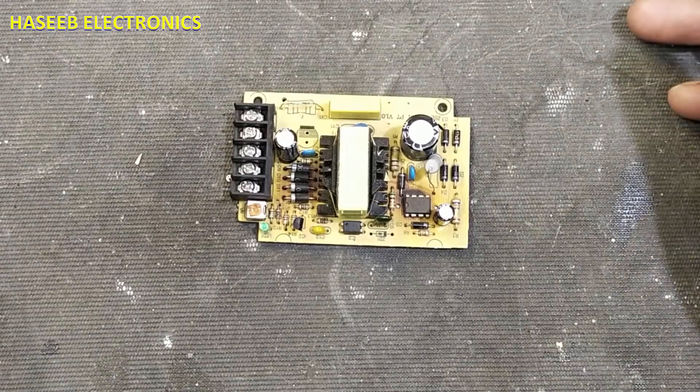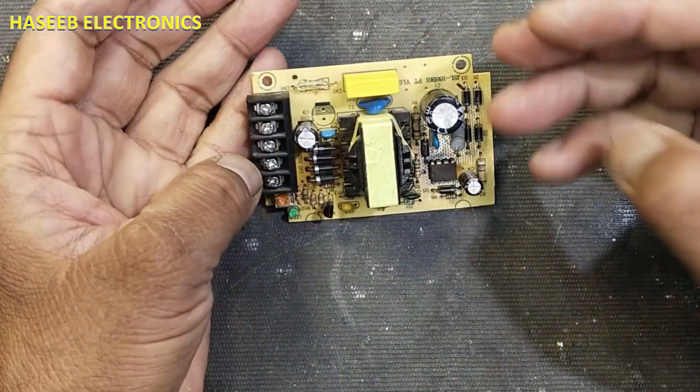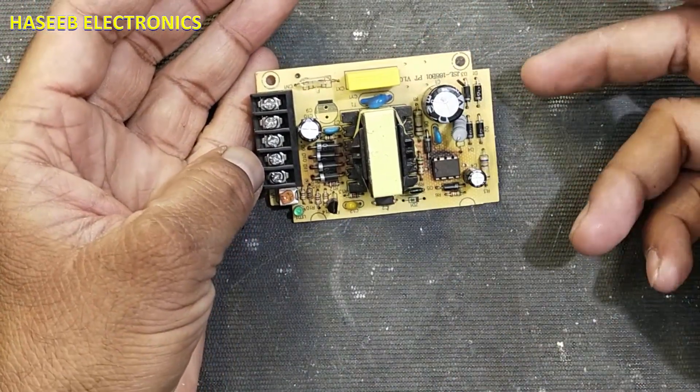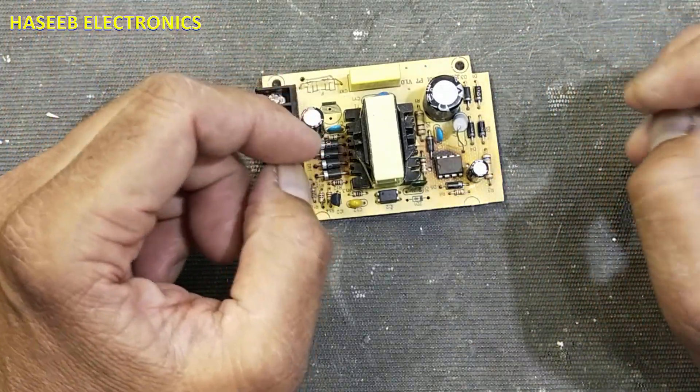Welcome back to my channel. In this session I will discuss how we can power up any electronic circuit, and what are the safety parameters. This video is especially about safety.